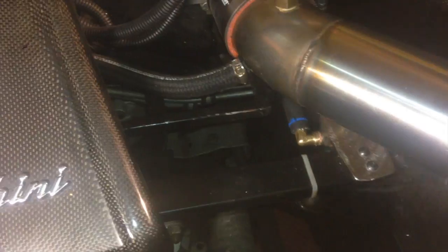Here it is installed with all the tubing hooked up. Now I have both catch cans installed.